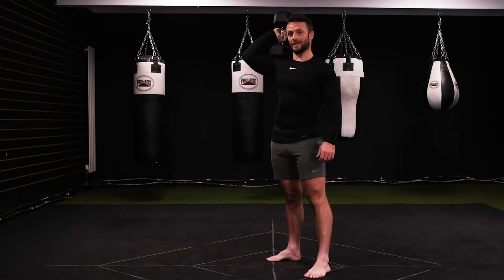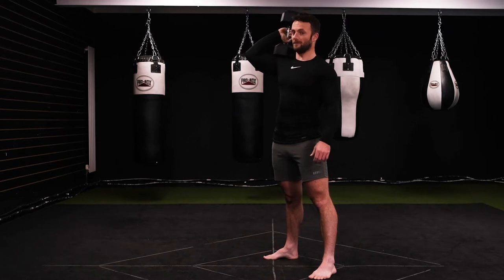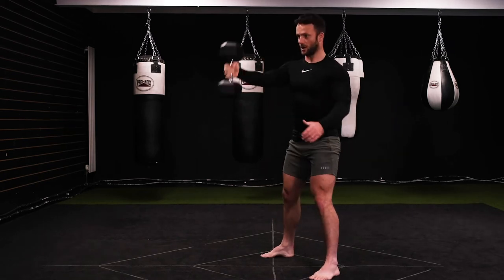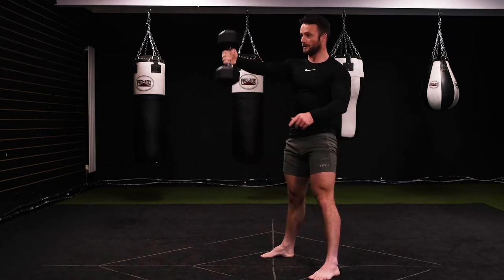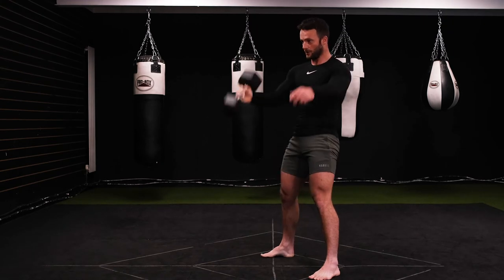Dumbbell swing to clean. The dumbbell is going to be swinging between the legs — you might have done this with a kettlebell earlier in the program. Single arm swings, pivoting at the hip. We do one swing, then we clean: power up, catch, repeat. Swing, power, catch.